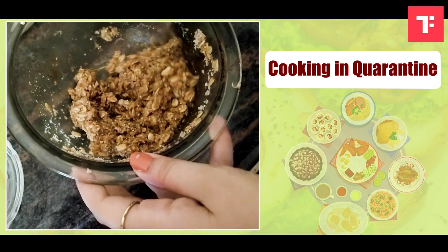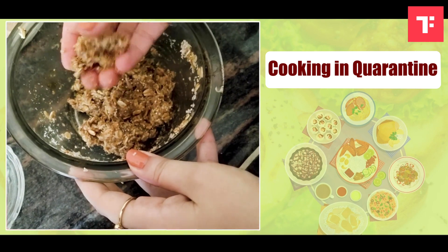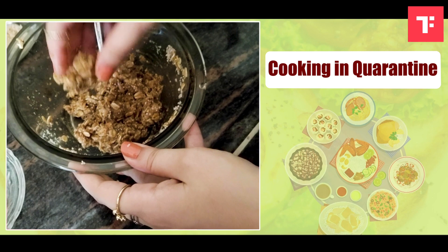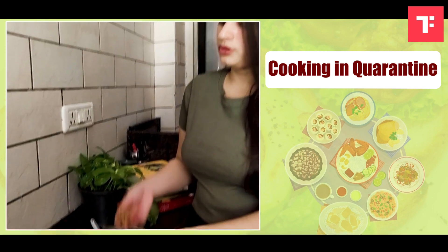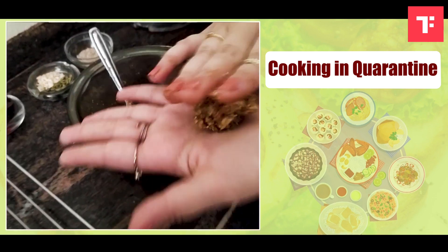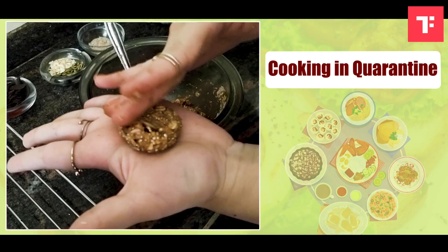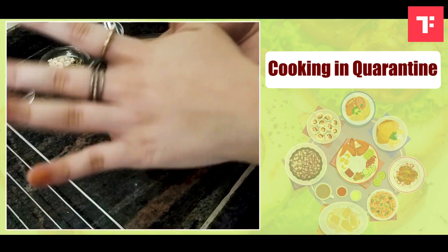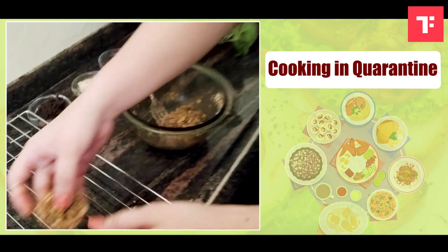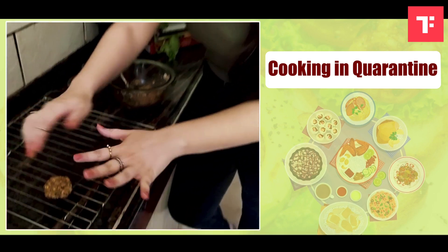As you can see, this consistency is what we are looking at — everything starts combining together well. Finally, time to shape the mixture into cookies. What I'm going to do is take some mixture, roll it into a ball, and slightly press it to give it a nice round shape. Our cookie is ready and I'm going to place it on this wrap.